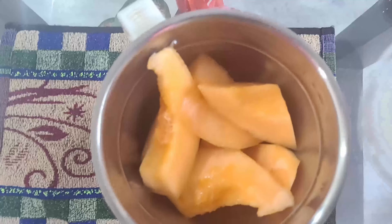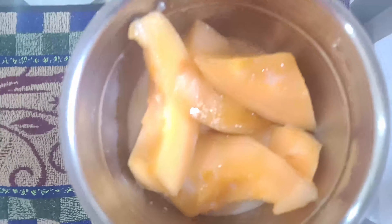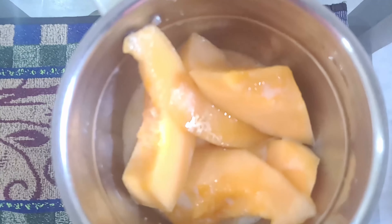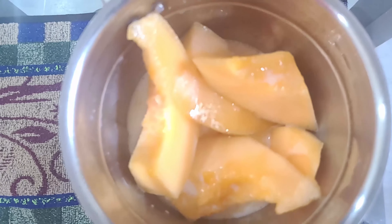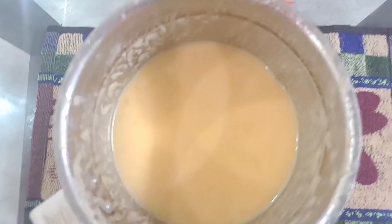Now add cantaloupe pieces into the blender, then add milk and honey. Add all three ingredients — cantaloupe pieces, milk, and honey — to the blender and blend it to have a smooth texture. Blend like this till you get a smooth texture.